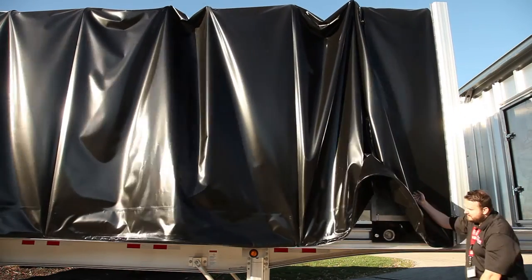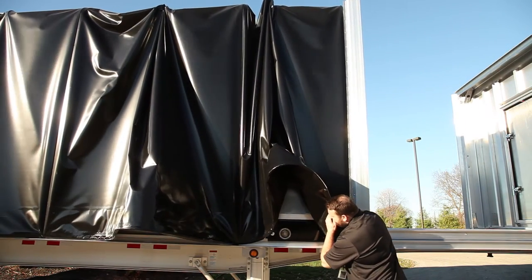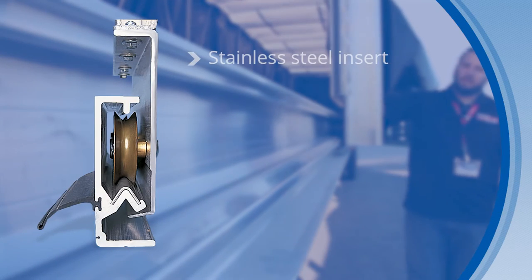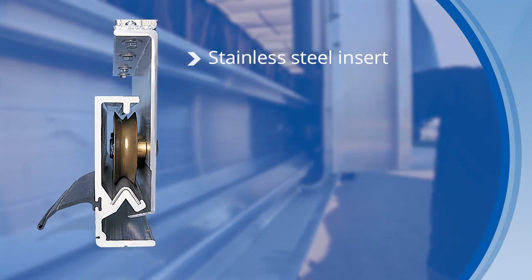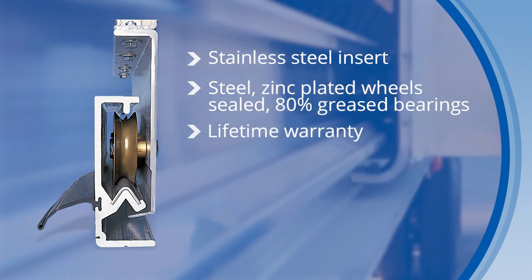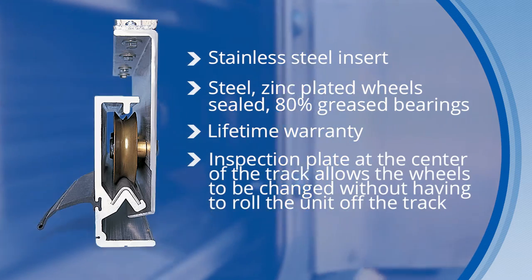The system can roll to and collapse at any part of the trailer, providing complete access to the load. The patented wheel and track system is durable and allows for smooth rolling. Steel wheels glide easily on the stainless steel insert. The sealed 80% grease bearings require no maintenance, and the wheels and bearings are covered under a lifetime warranty.